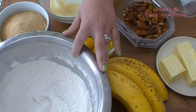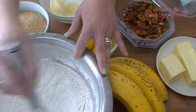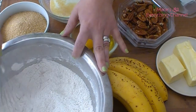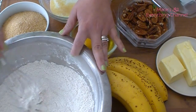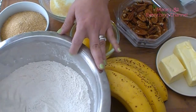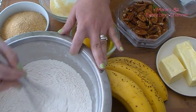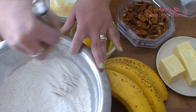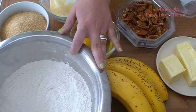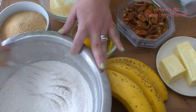I always mix everything with a whisk. You can sift it if you want — maybe that's better — but I just think that when you whisk it, all the clumps go away anyway. So for me it's just easier and more practical than getting a sifter out.